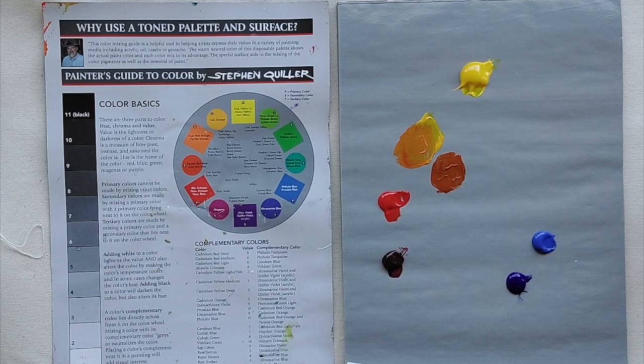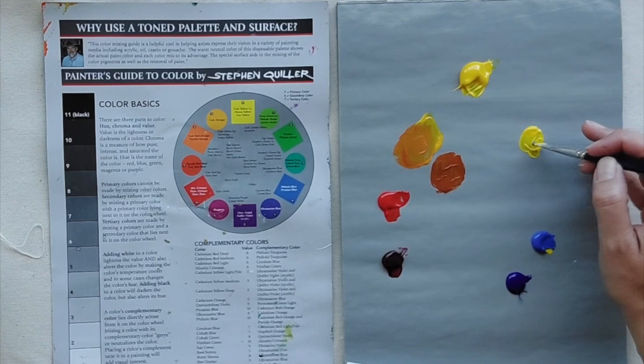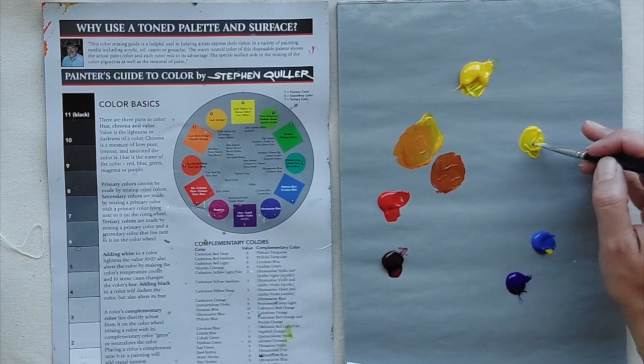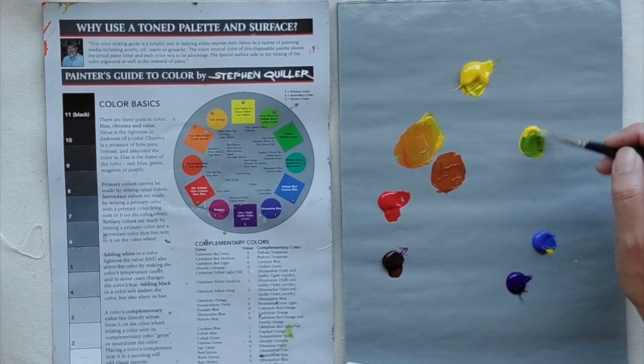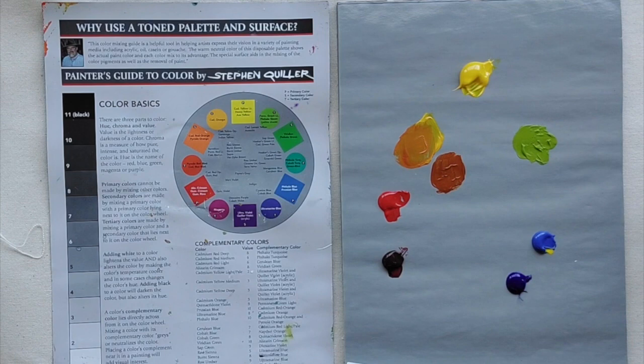Let's try yellow and blue. If we take yellow and slowly add a little bit of cobalt blue — remember, yellow doesn't have strong tinting strength, so you don't need much blue — look at this beautiful green. Hansa yellow and cobalt blue make a really nice green. I could see using that for a lot of things; it kind of looks like apple tree leaves right outside my window.